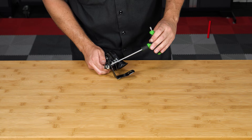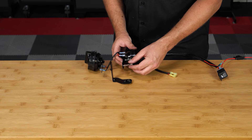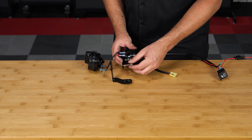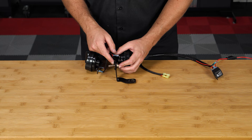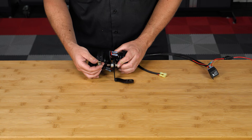Next, unscrew the T30 Torx bolt and 13mm nut so that you can take the stock horn off the L-bracket. Then reuse that bolt, sliding it through the first horn, then through the L-bracket, add the new silver spacer from the kit, followed by the other horn, reusing the same nut and tightening it down so that it's just finger tight for now.